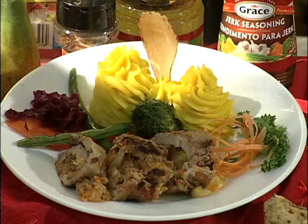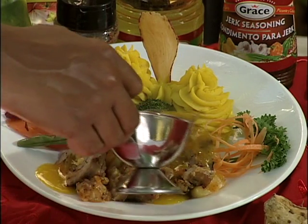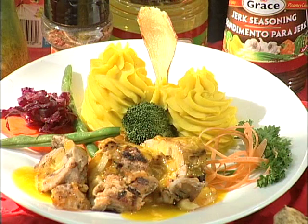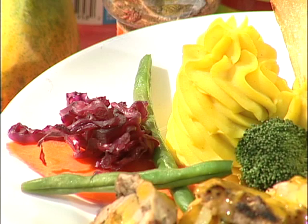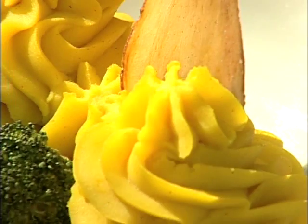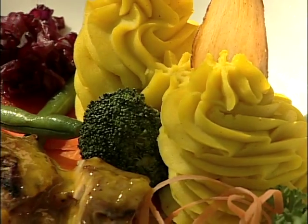Okay, put some sauce on. Wow, that looks good — it's really colorful. And the accompaniment? Mashed sweet potatoes. How did you get that color? Turmeric — by adding a bit of turmeric to it. And then, of course, locally you can get string beans, carrots, and this is red cabbage. And I have here as a garnish a sweet potato chip, and you have used some parsley and carrots.